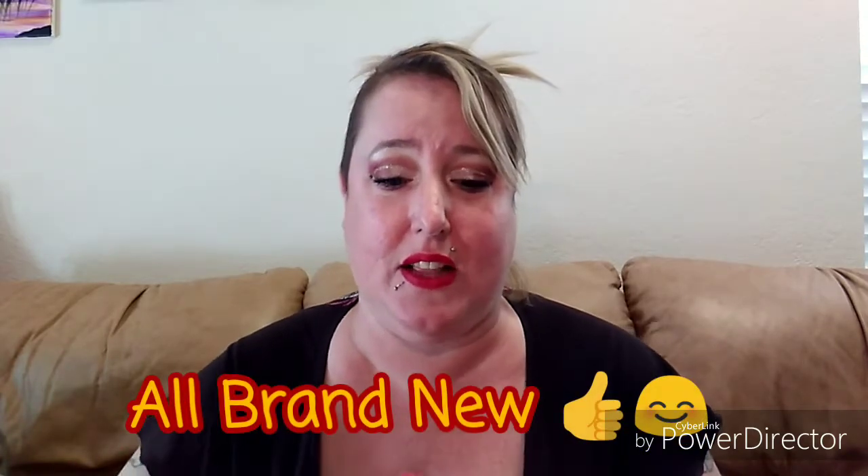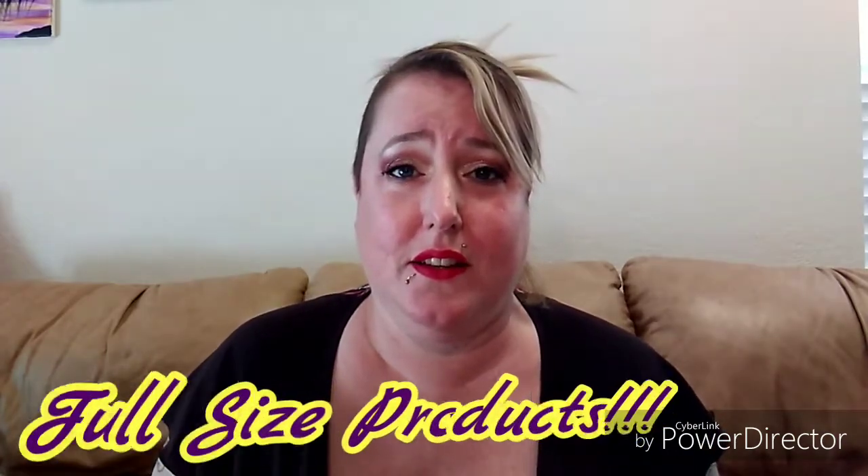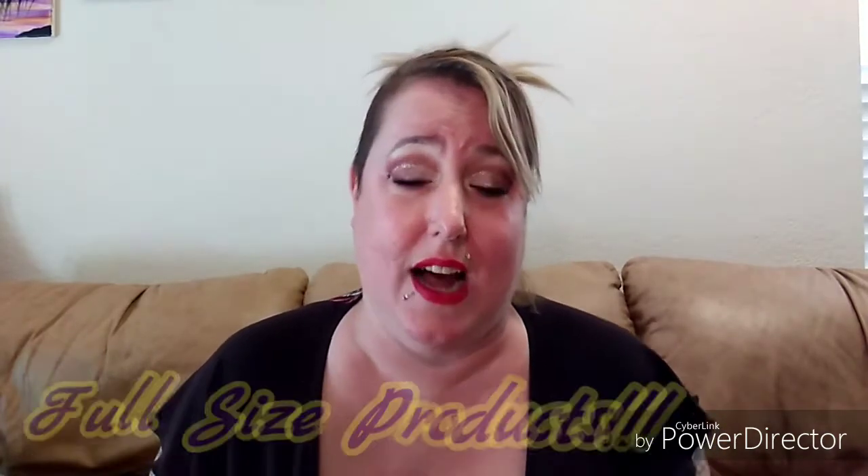Hey everybody, welcome back to my channel! Today we are going to unbox and review BoxyCharm. I'm so excited — BoxyCharm is new to me and I've never seen anybody with BoxyCharm, so this is all a first. I did cheat a little and went online to look at some previous boxes to see what you're really getting, and I was literally shook to the core. This is incredible — full-size products, or at least deluxe size, but I feel they're full size.